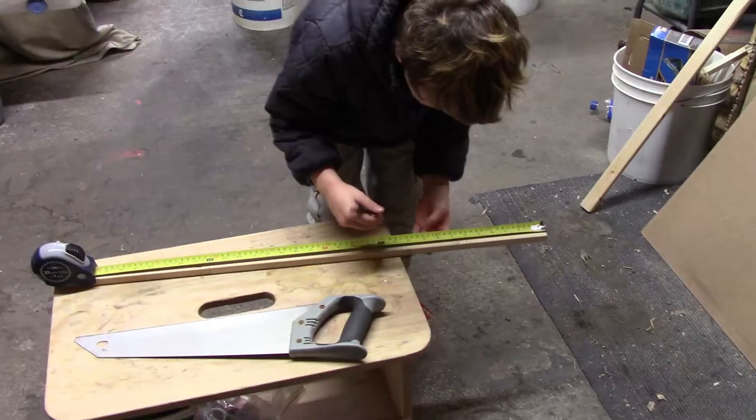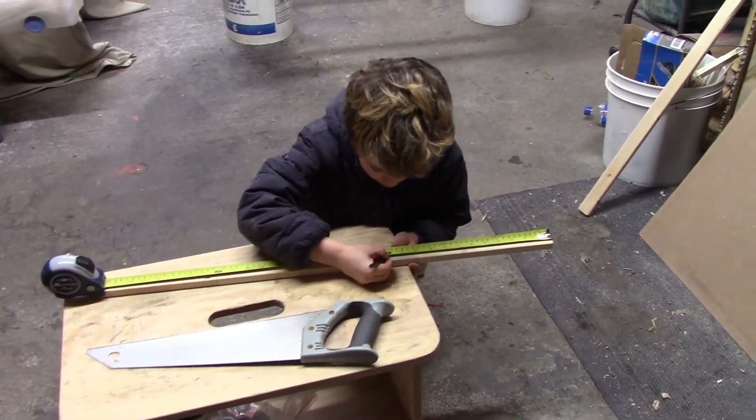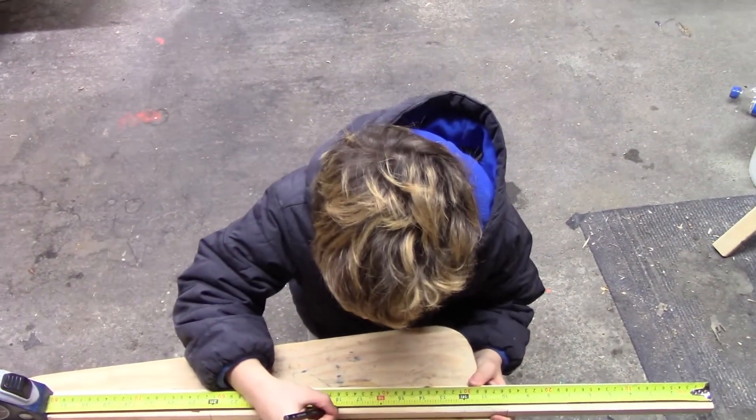That was quick. So that's that now. Remember, this is your bridge. So you're going to have it like this, right? So what else are you going to do? You're doing 6, 12. What's next? 18. Then what?